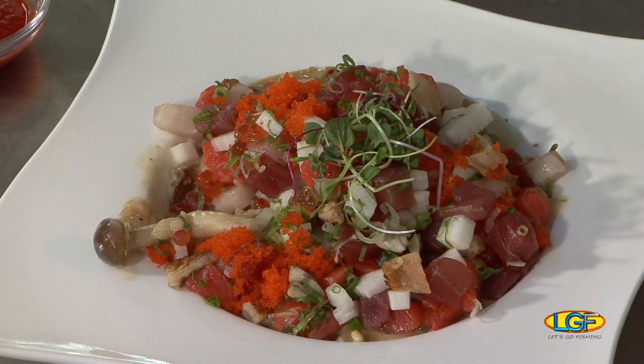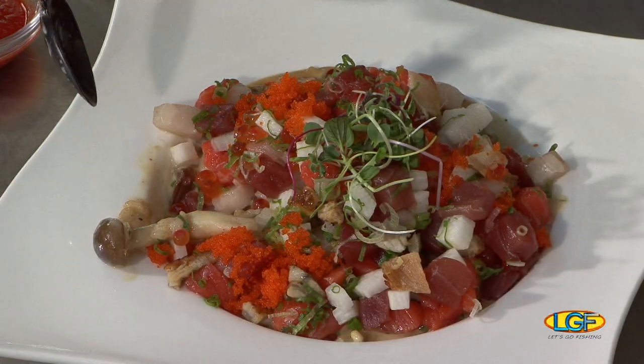Thank you so much. Thanks for being on the show. We want to say thank you to everybody else who participated on today's program. We're going to see you folks again in about a week on Let's Go Fishing. Bye.